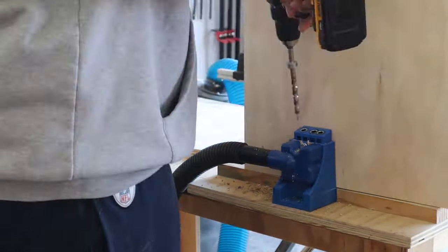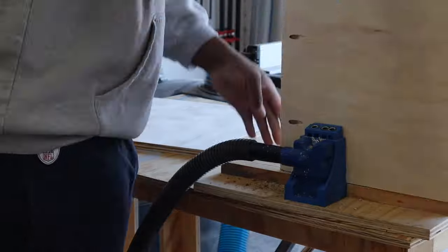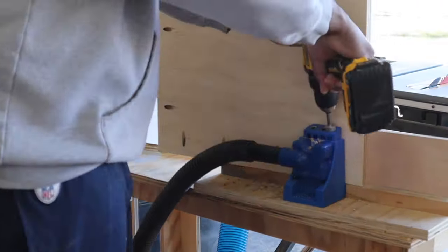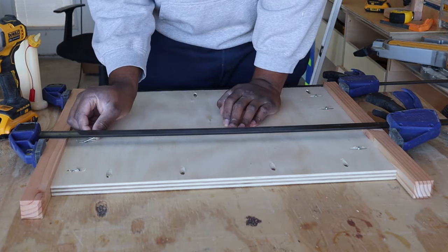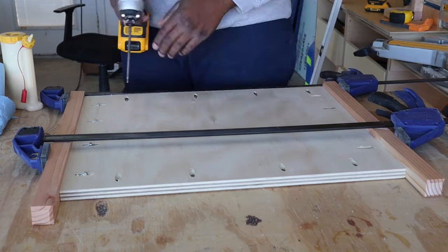To attach these side pieces to the legs, I'm going to use pocket holes. I grabbed some large clamps so I can hold everything together so nothing moves when I screw in the pocket holes. With a little bit of wood glue and these pocket hole screws, we're all good to go.